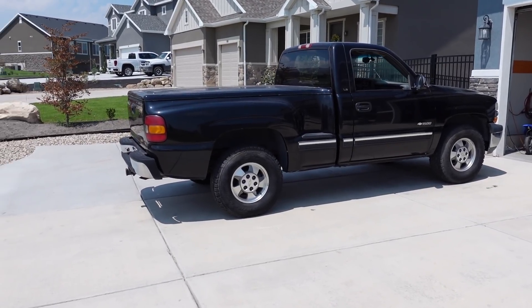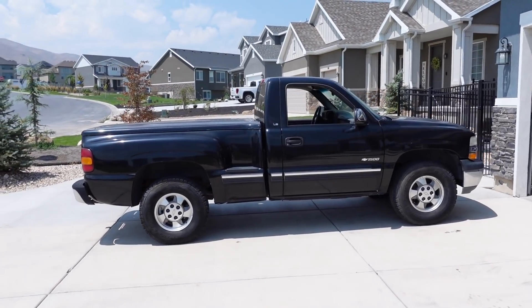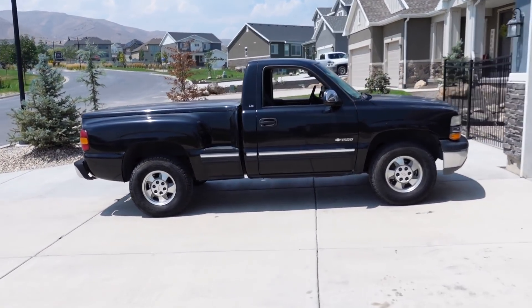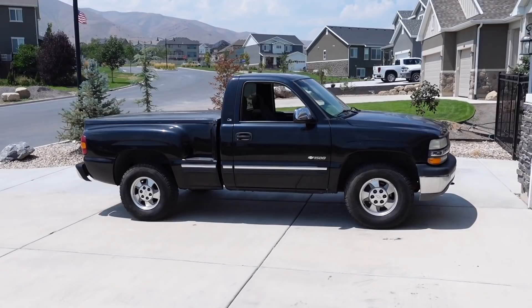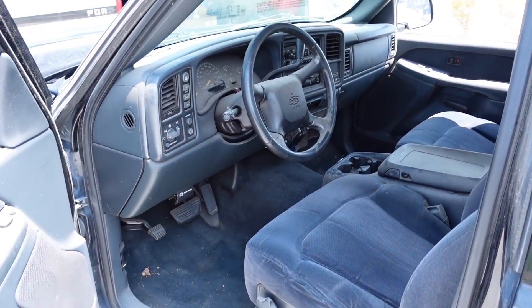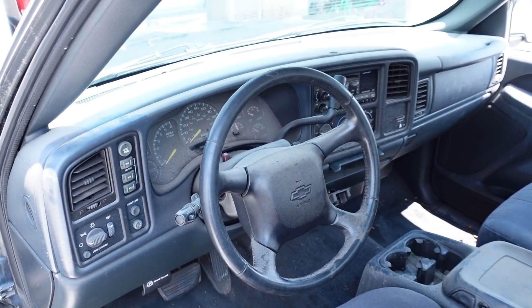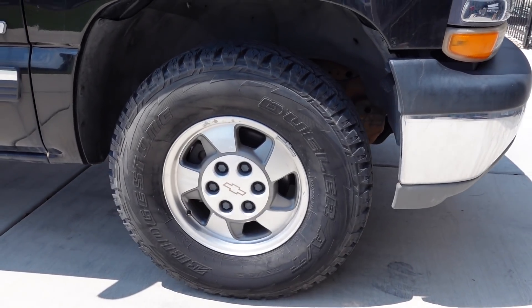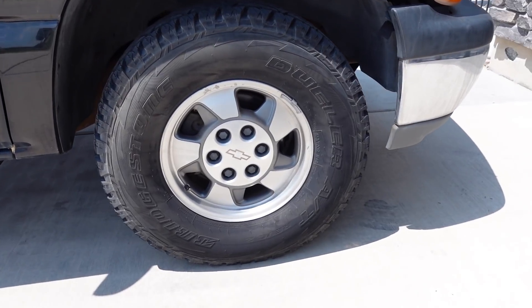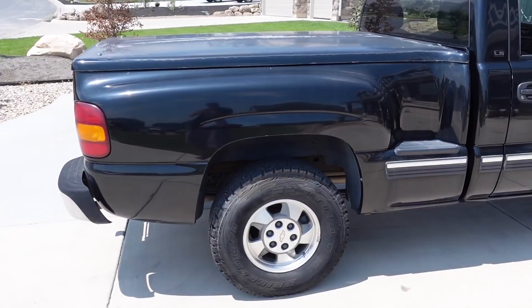This 2000 Silverado 1500 step side is the brand new project truck I just picked up for the channel. I brought it home last week and when we got it here it actually wouldn't run at all, so I had to throw a new fuel pump in it to get fuel pressure restored. Then we took it for a drive and I kind of figured everything was okay, but that couldn't have been further from the truth because the truck had several more issues after sitting for the better part of a year.